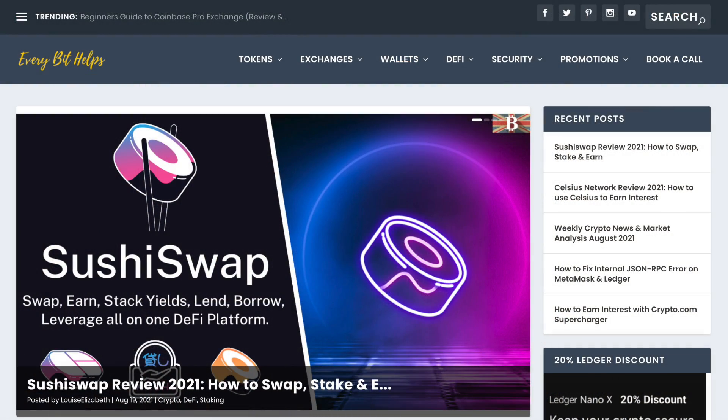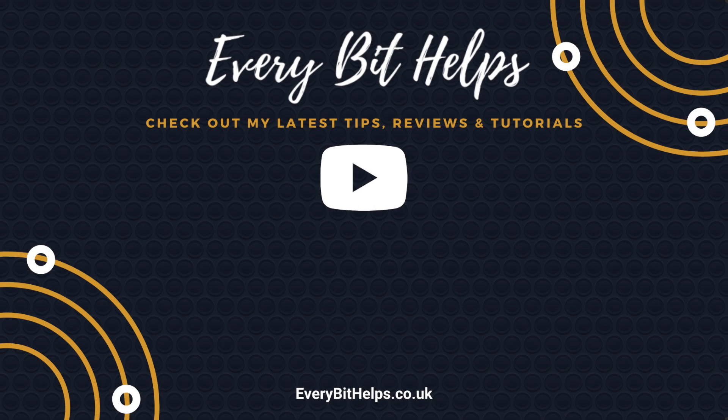That completes how you can swap, stake and earn with SushiSwap. I hope you enjoyed this video today. If you did, please give me a like, hit the subscribe button, and head over to my website at everbethelps.co.uk for more tips, reviews and step-by-step guides. Thanks, and I'll see you soon.